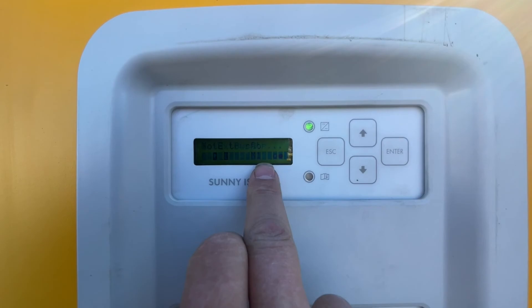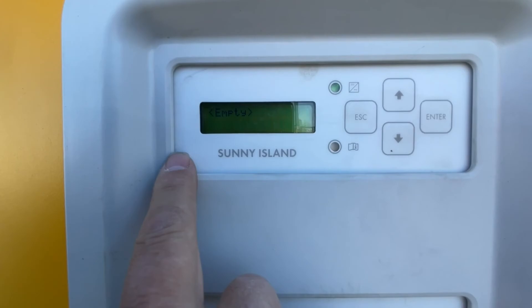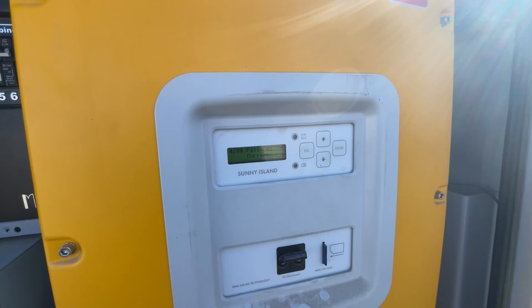There will usually be a fault — you'll see an exclamation point down here. The quickest way to access current faults or warnings is by pressing Escape and the Up Arrow at the same time. Right now there's no fault, so it's empty.